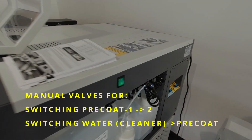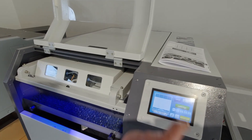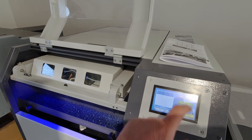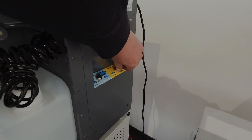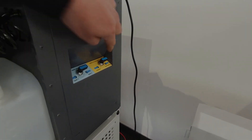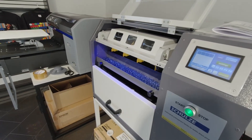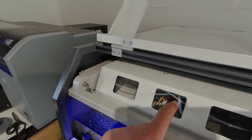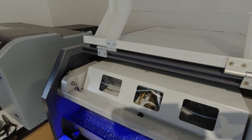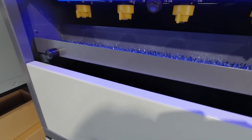Now I need to purge. It's on the cleaner — distilled water — so I purge it with water. Then I turn it to pre-treatment, pre-treatment side tank 2. It normally needs 3 purges. You can already see the pre-treatment coming through whiter. Basically it's already in the lines and in the nozzles.